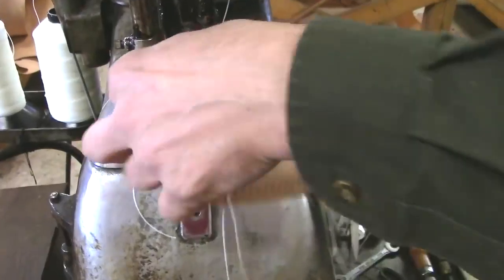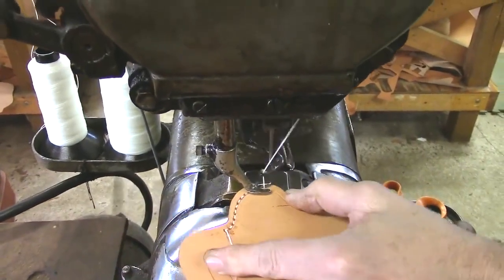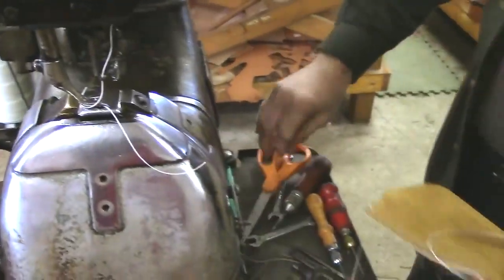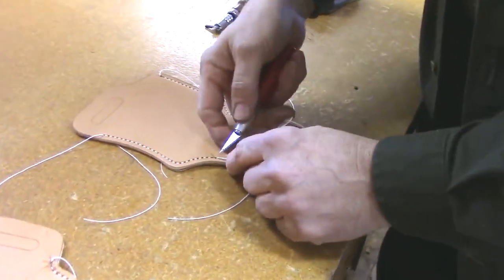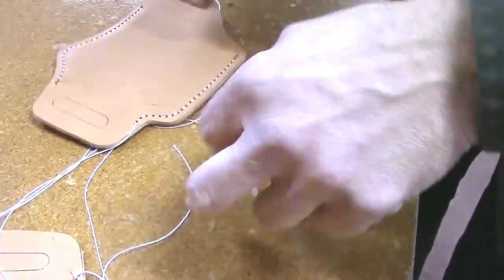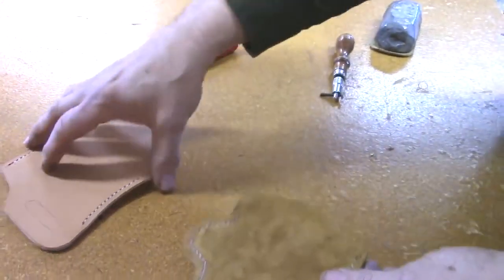I use many different colors of thread, especially when doing exotic materials, because we want to match the color to what it's being sewn on. This thread is a bonded nylon — the 'bonded' part means it's sealed to be chemically proof against ultraviolet light, oil, solvents, and so on. Just raw nylon can rot over years of use. I use the longer needle-pointed knife to get down in the hole with the thread to trim it off — you don't want frilly ends of thread sticking out.